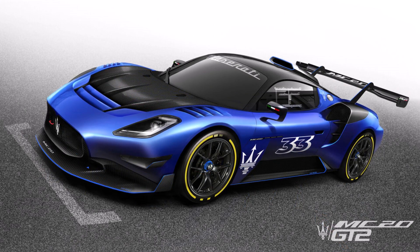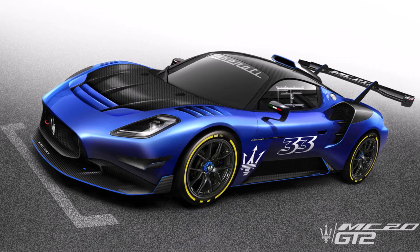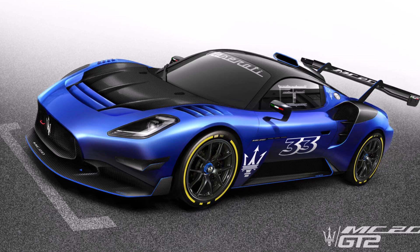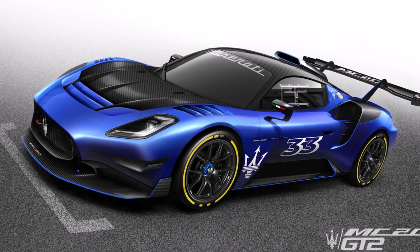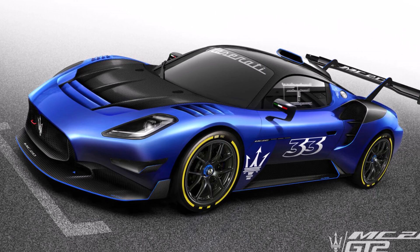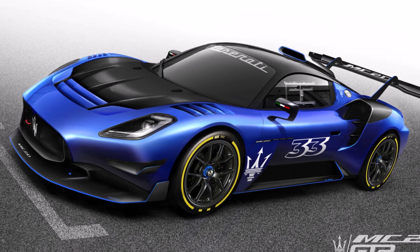All in all we see a pretty GT2 competitor with an aerodynamic concept with a few compromises. But given that GT2 cars shouldn't have too much downforce and BOP will equalize them, the MC20 is a good way for Maserati to get back into motorsports. How do you like the new MC20 GT2? Let me know in the comments below.